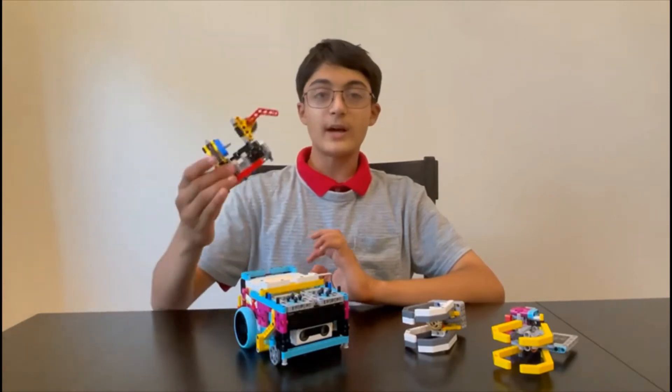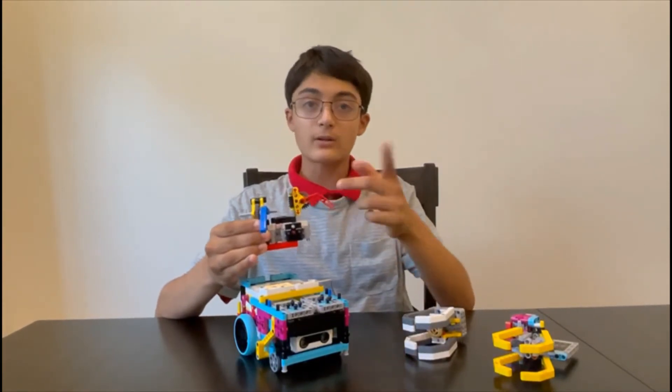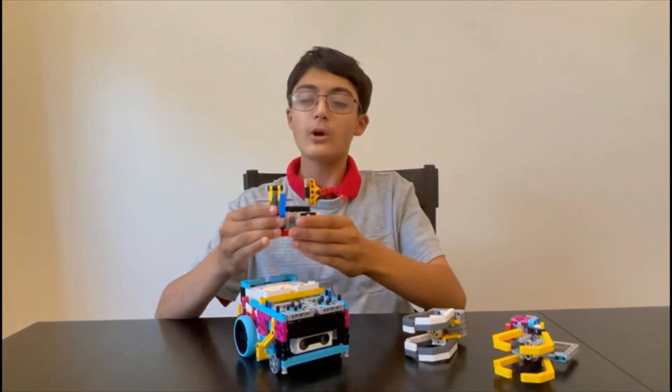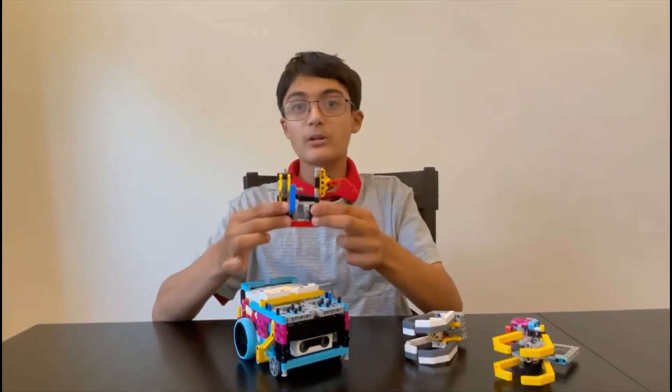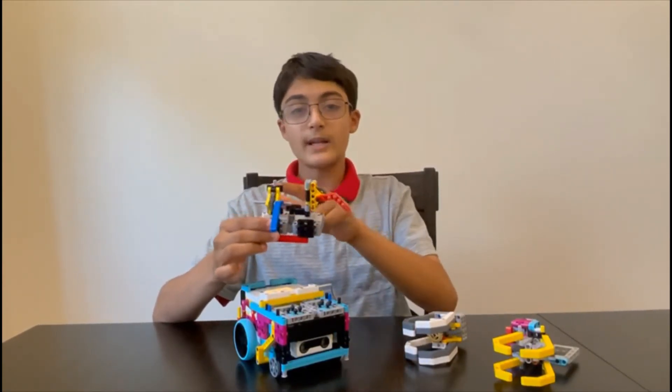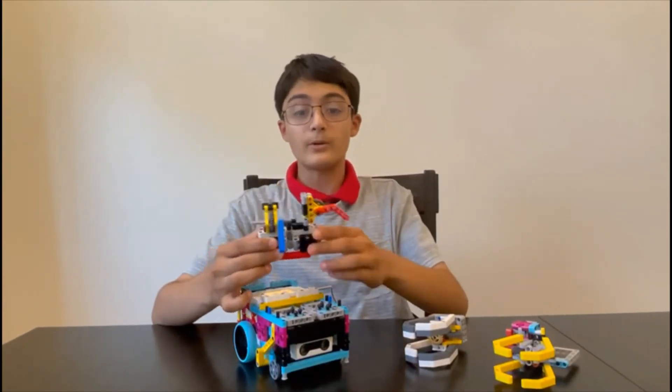This is an example of a worm gear attachment with two worm gear mechanisms oriented differently so that they move in either a clockwise or counterclockwise direction, or in an up and down direction. They're attached to an easy clip-on clip-off base, and these attachments are powered by two separate motors which are facing upward on my robot.